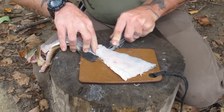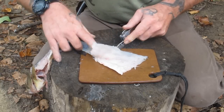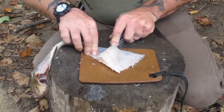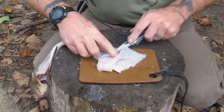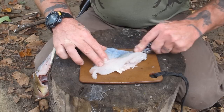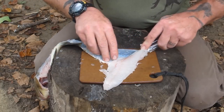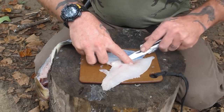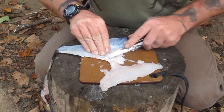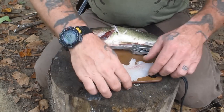Now this blade is not really long enough for a fish this size — it was designed more for pan fish — so you kind of have to move along the fish a little bit. You can't just do it in one easy stroke like you can with a pan fish, but it'll work the same way. You just kind of have to push the meat up out of your way as you go.